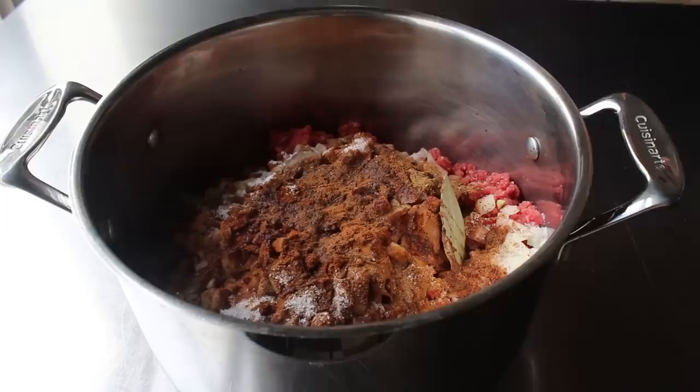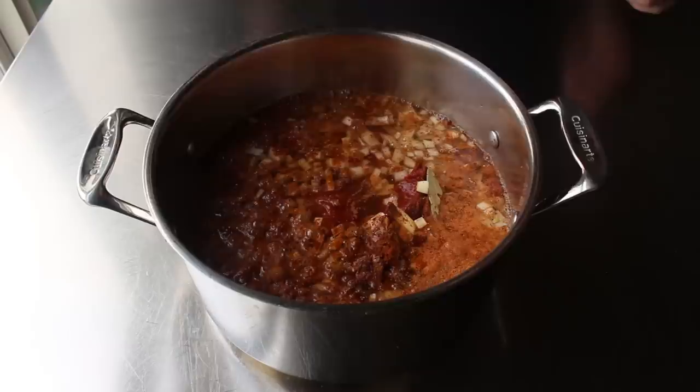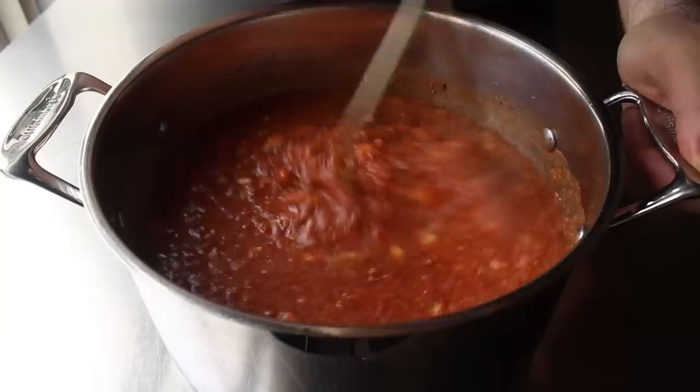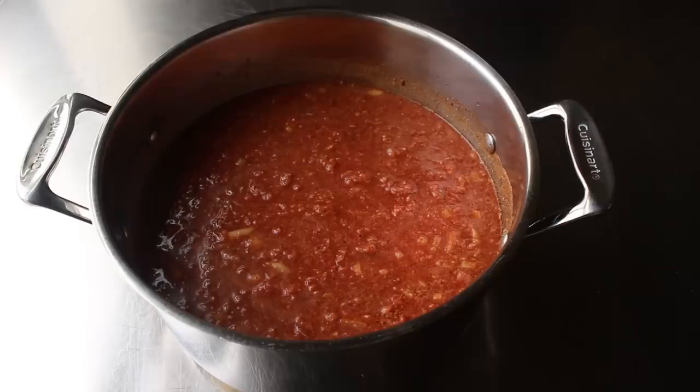And that is going to be it. We do have a good amount of ingredients here, but the good news is all we have to do is throw them all in a pot. Before we place this on the heat, we are going to do one thing first. We're going to take a potato masher, or even a large whisk, and give this a good mashing slash stirring, so that we break all that meat up into small particles before this starts to cook. That's what's going to give us that fine-grain texture we're after.